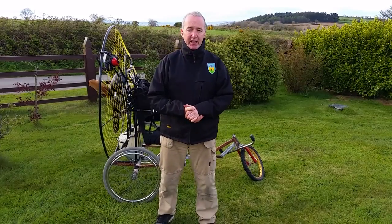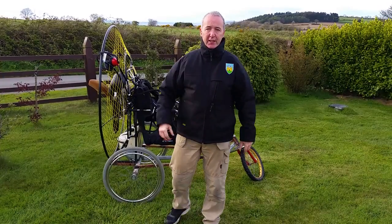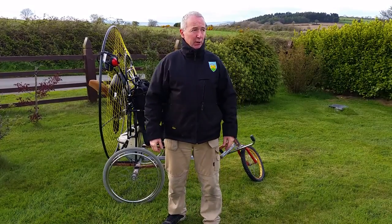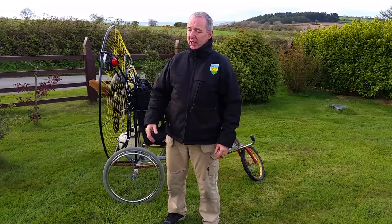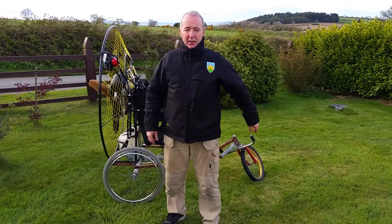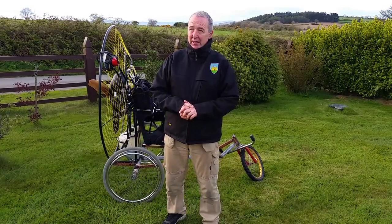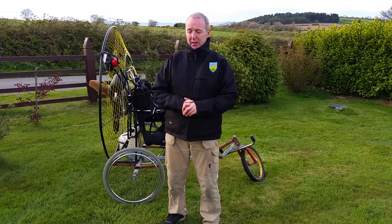It's very windy here today. What I was going to do was have the quadcopter follow me in the field, but the wind is too strong for that. I'd have to have my back to it and I wouldn't be able to see it and control it following me. I'll do it another day — it's probably 20 miles an hour at the moment, gusting a bit stronger sometimes.